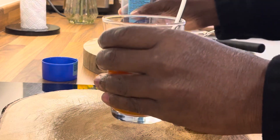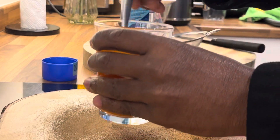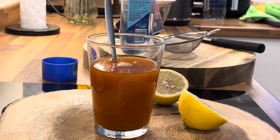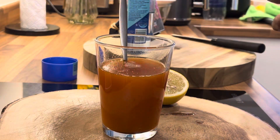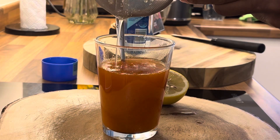We're going to pour some water into it like this, give it a mix. This is the first thing I'm going to drink this morning. Now I'm going to squeeze the lemon juice into it like this.